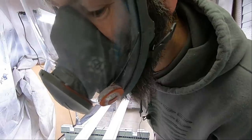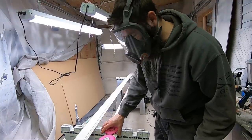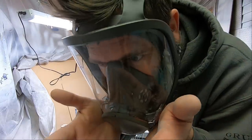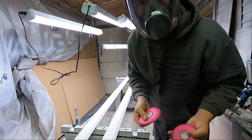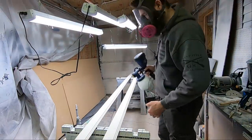Air goes through the path of least resistance. So if I close these up just by lightly putting my hands on there, there's a massive suction, and the air goes through the path of least resistance, which is through these filters here. All right, these are the last two — let's get them done.